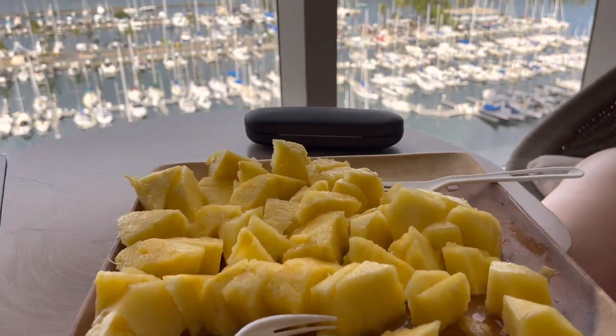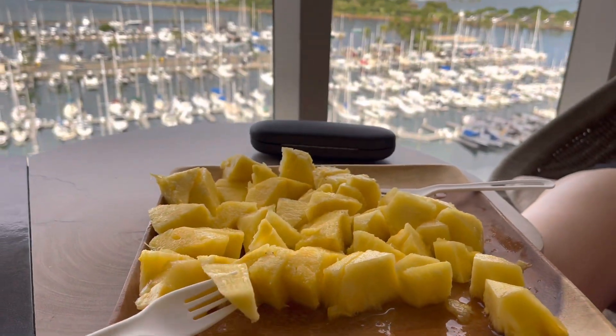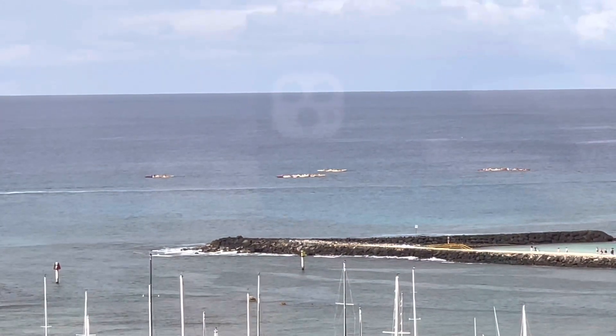It works — this is the best thing ever, we're definitely going to be using this. It captures all the juice and doubles as a serving plate. I don't see any parasites.